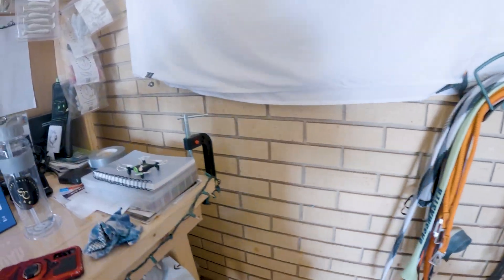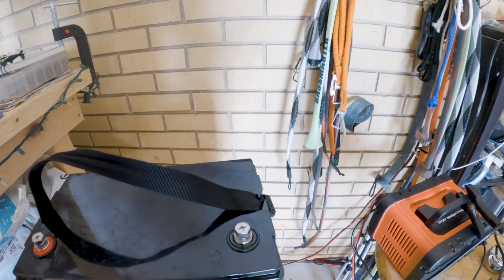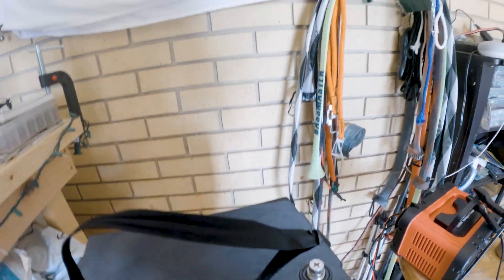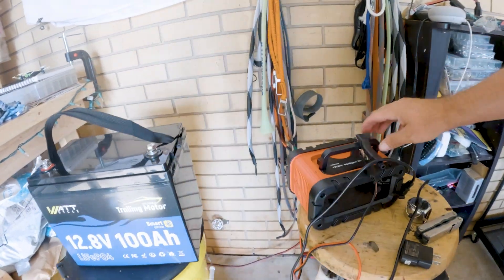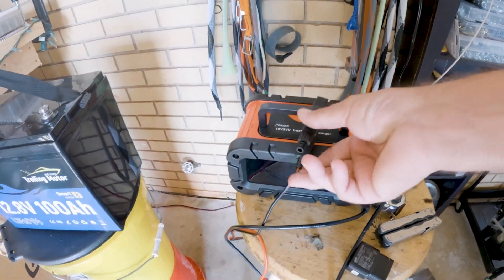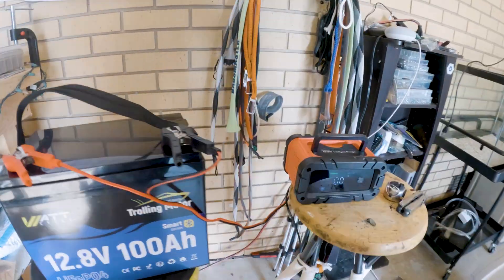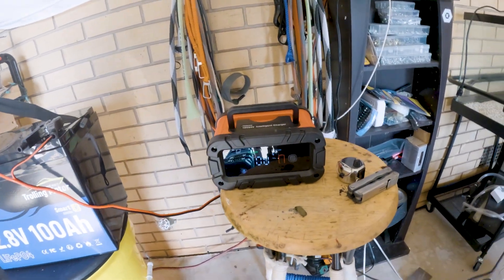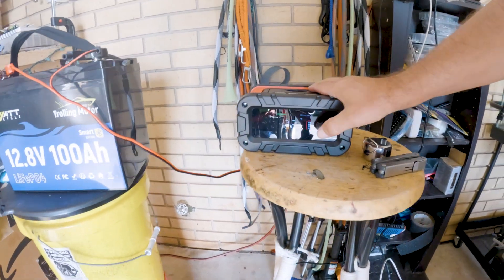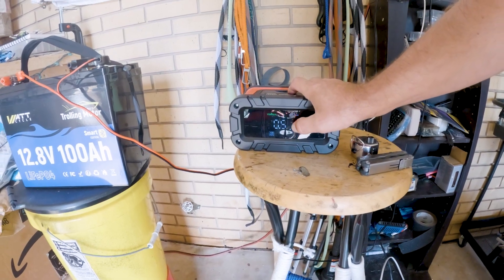It also comes with an extra set of terminal posts and screws in case you lose one set. I'm going to use this cheap $40 Johan 12-volt/24-volt intelligent charger — plug there and plug there. The Johan charger will detect that there's no power going to the unit and it'll read standard things. When I plug this in, I change it to AGM LiFePO4 mode and it evaluates the battery.